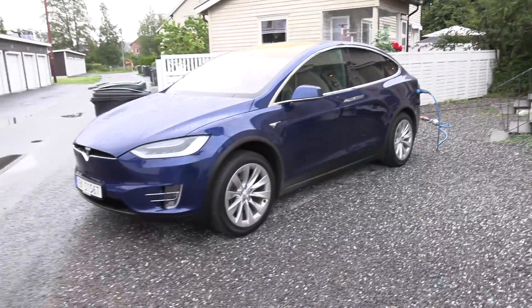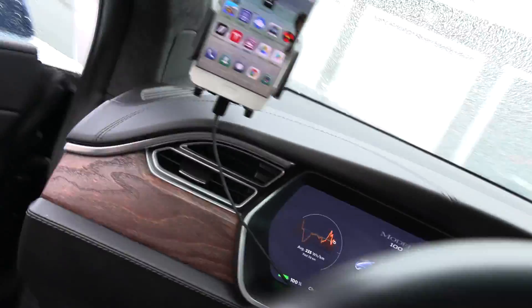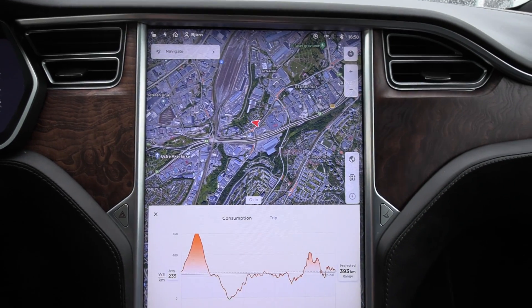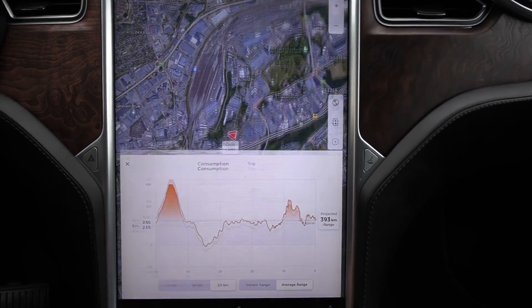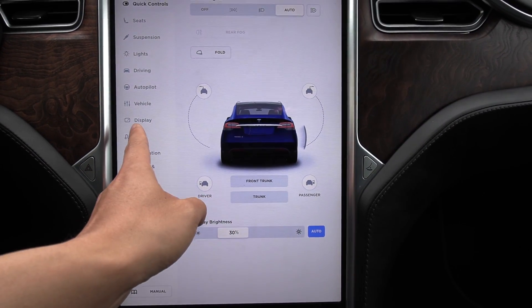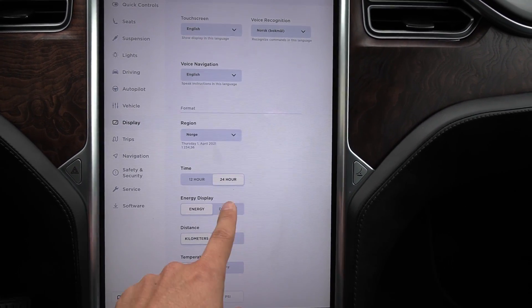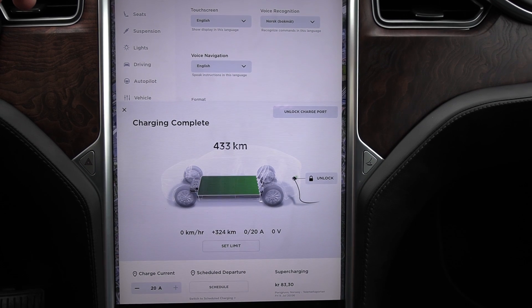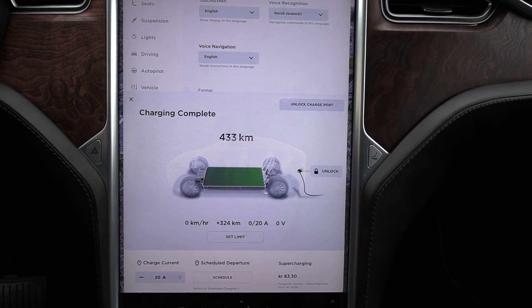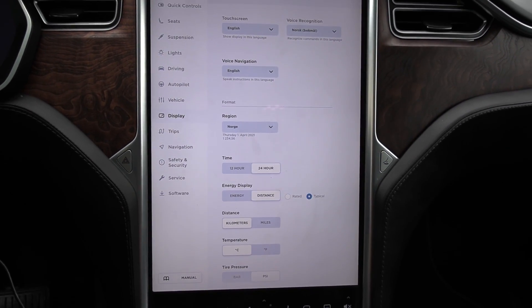In preparation I have charged the car to 100%, because that might help calibrating it and giving us more correct numbers. If you come inside here, it would just say charging complete. You don't see how much battery capacity you have — no EVs will show you how many kilowatt hours you have. If you go to distance, you see that you have 433 kilometers of range. You can't really tell how many kilowatt hours you have.